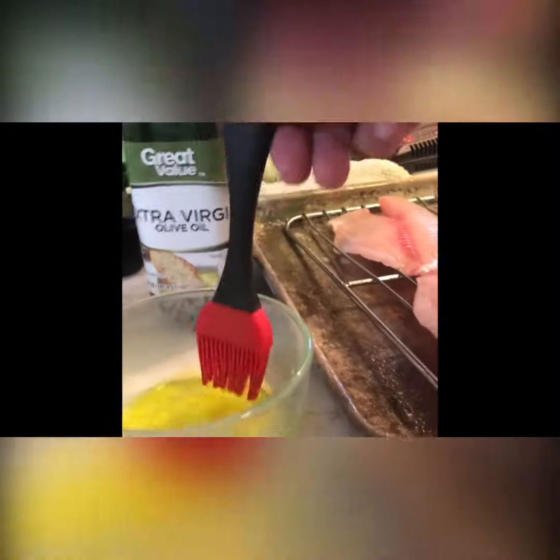Smoking fish with Moose and Lucy. First, spray a rack. Now, brush some olive oil on the fish.